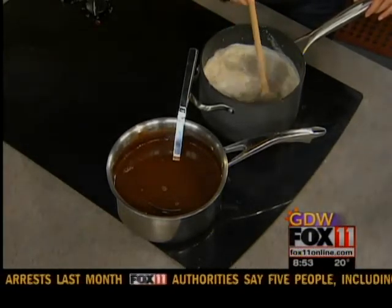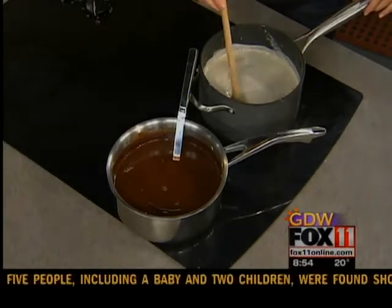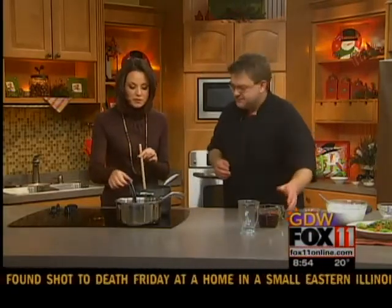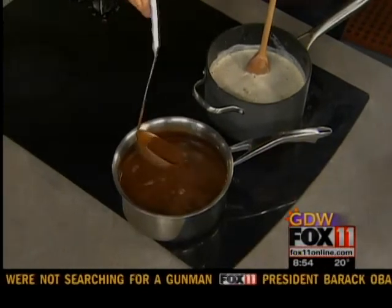If that happens, don't worry, don't throw it out. Carefully put it into a blender and purée it and it'll kind of come back. You'll reincorporate it all, but be careful because it is very hot. Eventually it's going to look like this — nice, like Willy Wonka and you've got that chocolate river. Then at the end you're going to finish it with some cherry schnapps.